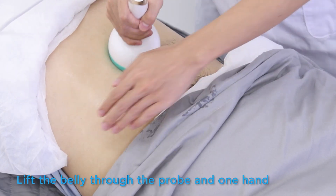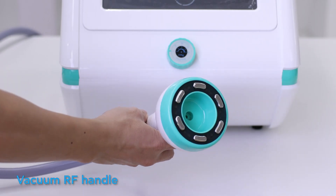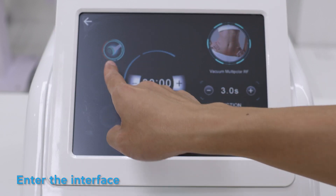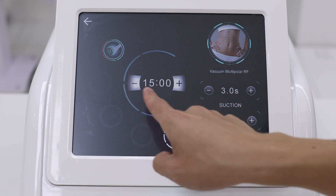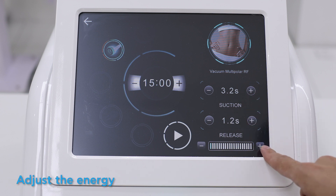Lift the belly through the probe with one hand using the vacuum RF handle. Enter the interface to set the working time. Adjust the suction and release time, then adjust the energy.